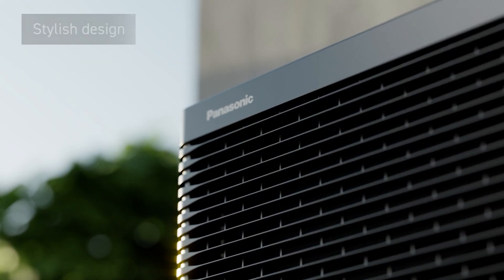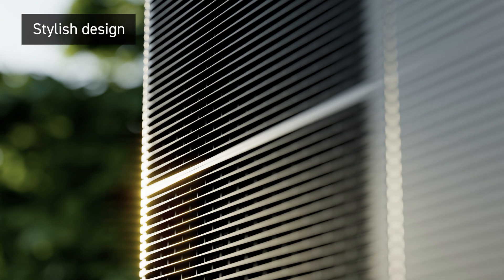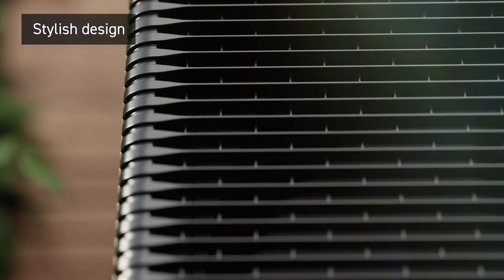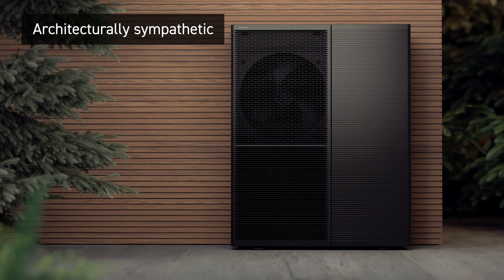A range designed for the ultimate user experience. Available in anthracite grey, with an architecturally sympathetic design that seamlessly integrates into any setting.